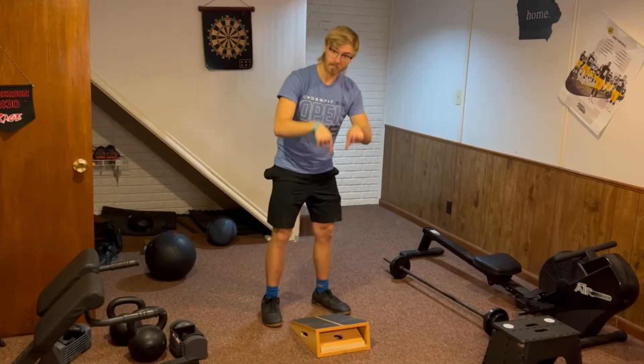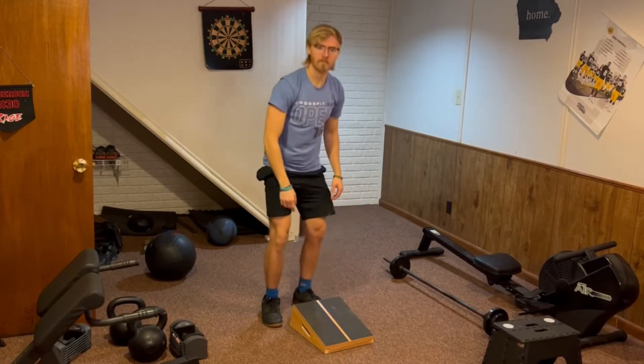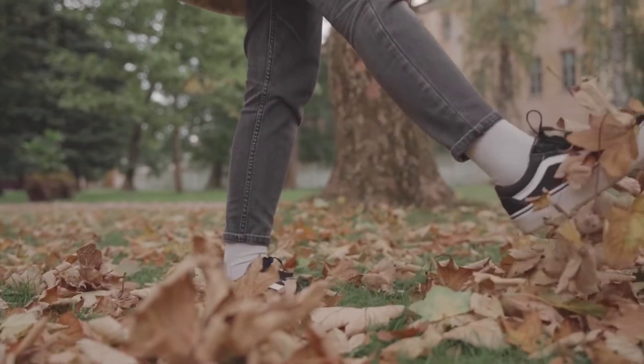Strengthen your knees with a calf board? Yes. All you have to do is turn the slant board around from the way you were initially stretching on it. When you stand on a slant board in this direction, it puts your knees in a specific angle which helps to build tendon and ligament strength. Of course, if you still want to just stretch your calves, make sure you stay until the end of the video.